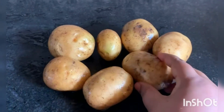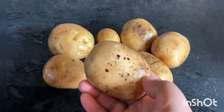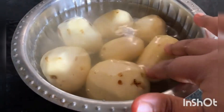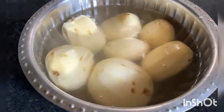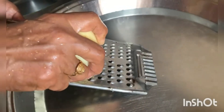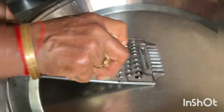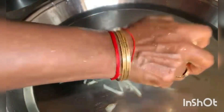We will cook the potatoes in the pan. We put some chips and water, and we put some pure sugar.